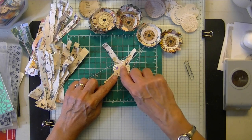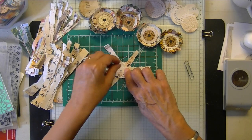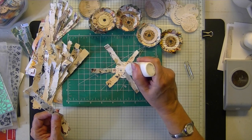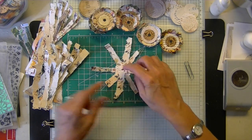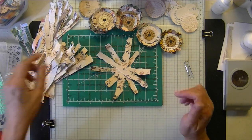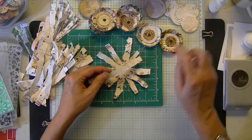You're going to start making X's across your paper — that's what gives these that look. When they start getting out of control, add a little dot of glue. Keep making X's until all the spaces are filled in and you've gone around probably at least twice to get a couple layers of petals.